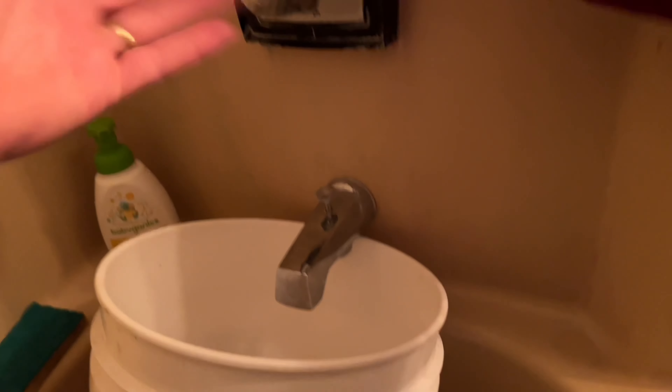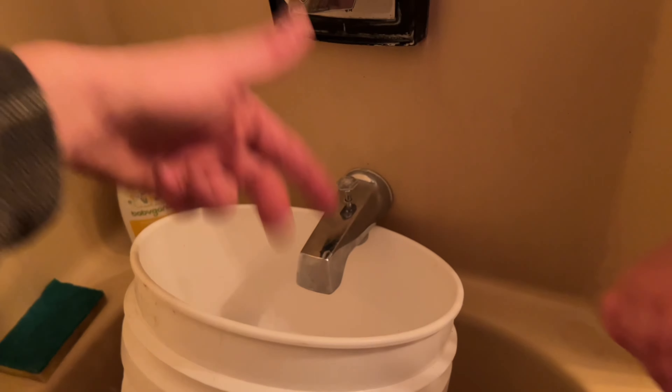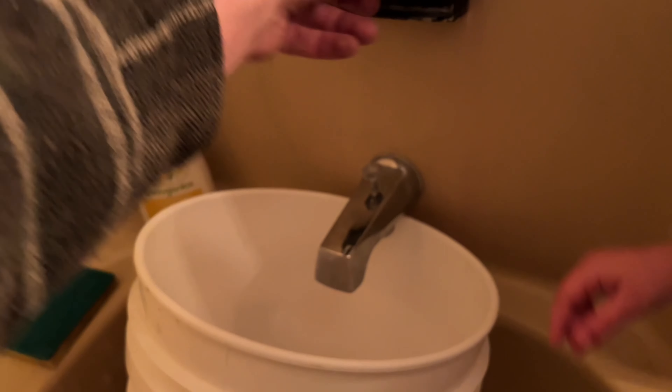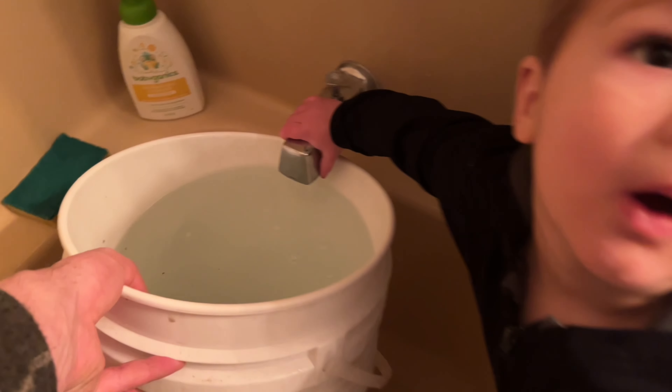Looks like we're using two buckets now. Any old water will do — tap water, whatever. If you've got really bad chlorination problems, maybe let it sit for 24 hours, but willow trees are almost indestructible so you'll be fine.